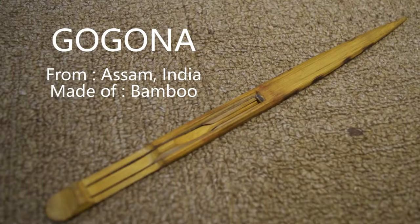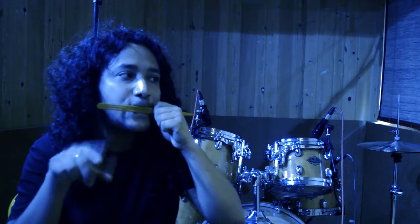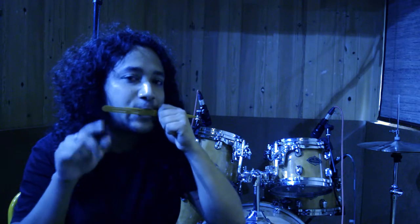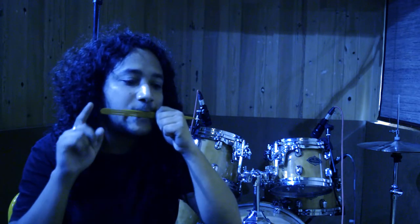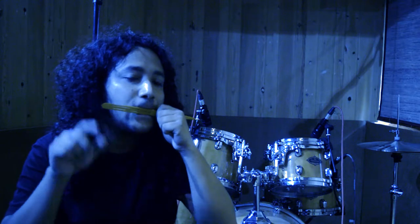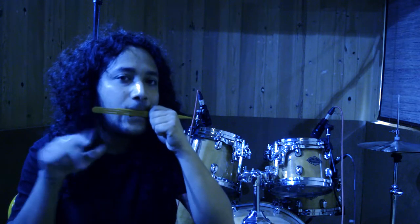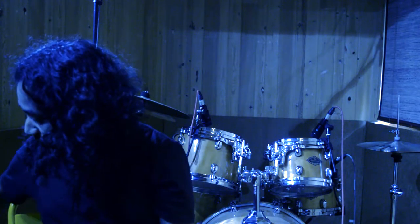The next one I'd like to show you is called the Gogona, and it's from Assam. This one is also made of bamboo and it's just a little bit stronger than the Binayo.